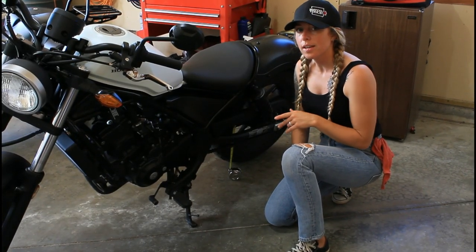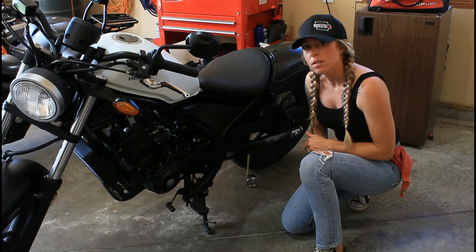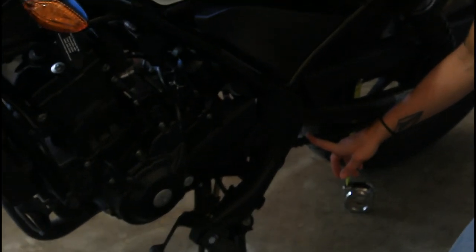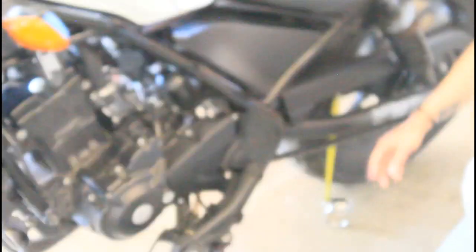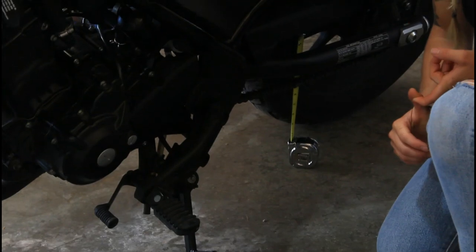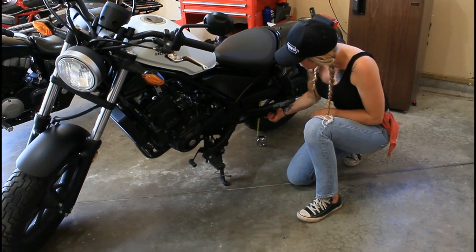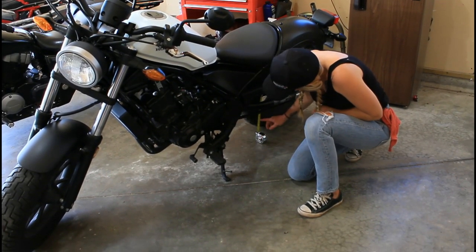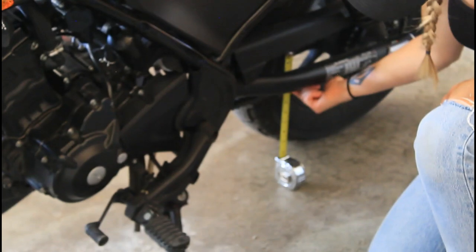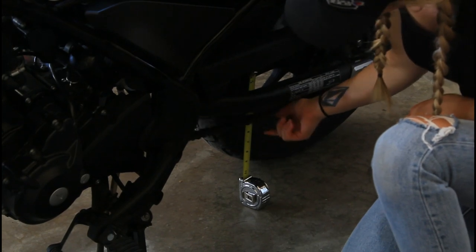Now we're going to be checking your bike's chain drive. You're either going to have a shaft drive bike or a chain bike — this one is a chain; we'll go to the shaft drive next. Refer to your owner's manual for specs. If you just have a tape measure, prop it up and wherever you get it started, that's where you're going to be measuring from. Go ahead and lift the chain to your spec, and that's how you do it.